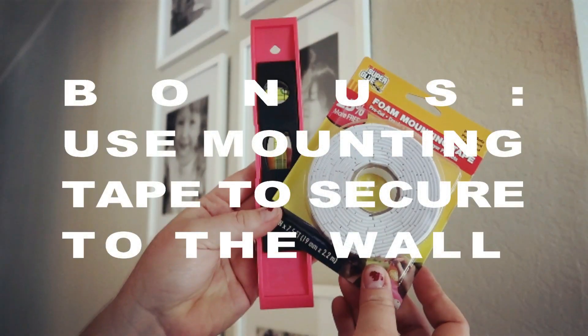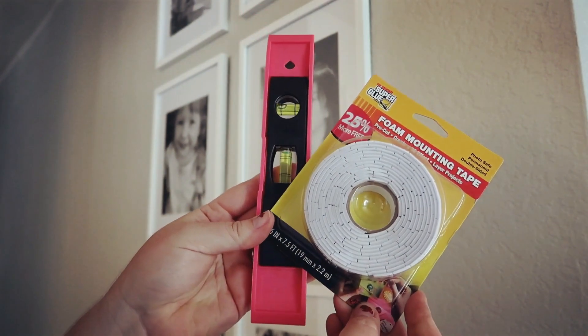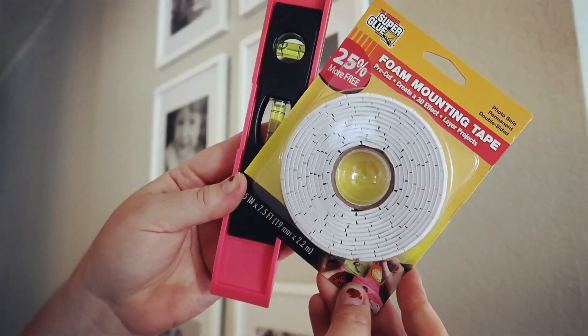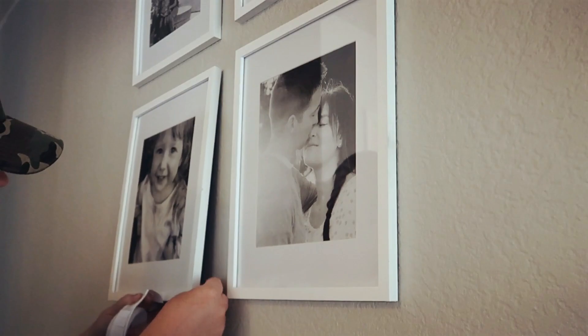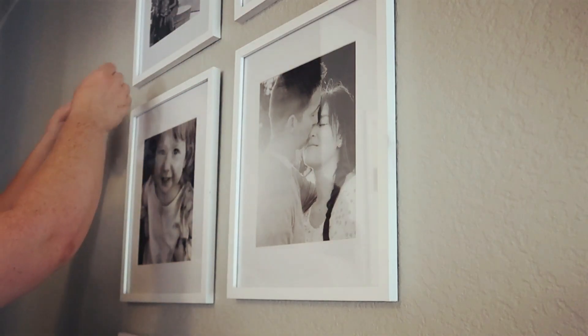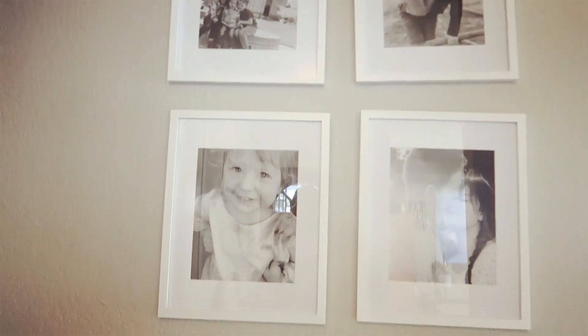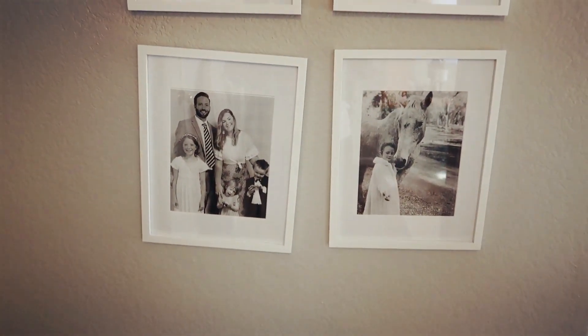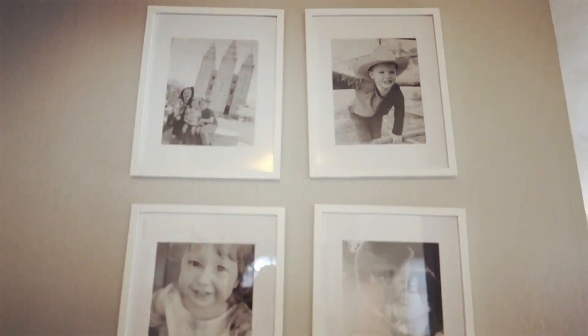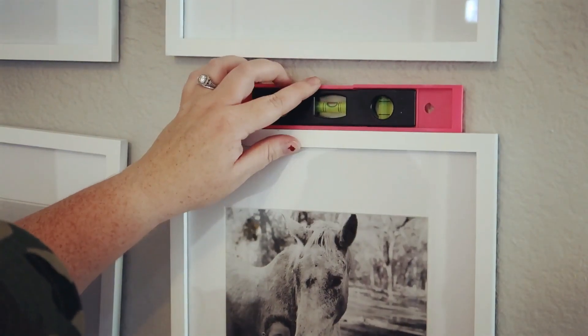You might notice the pictures are a little crooked, but I have a bonus tip: use mounting tape to secure the pictures to the wall. I picked up this mounting tape from the Dollar Tree as well. You're going to want to use a little level. Stick that mounting tape to the bottom two corners of each picture, but don't take the back piece off of the mounting tape quite yet. Everything is still pretty crooked, but that is why we have the level — go ahead and place that level on top and make sure it's level.